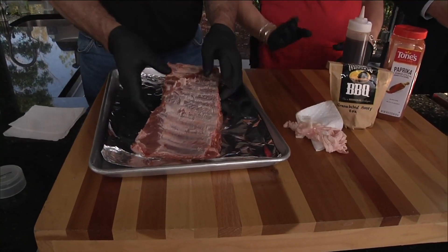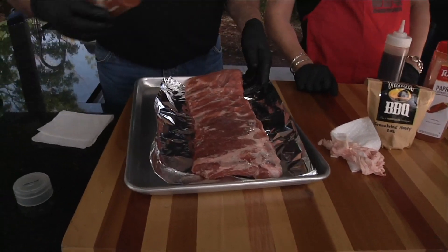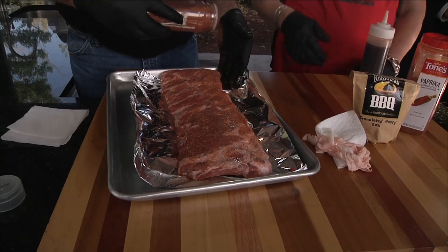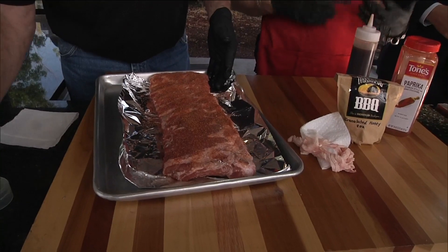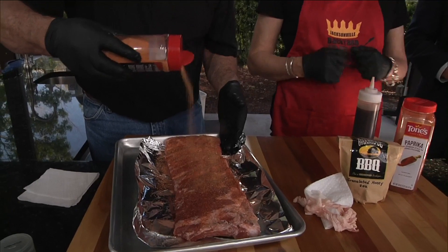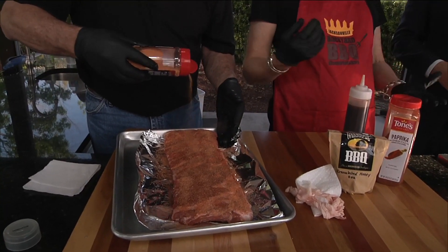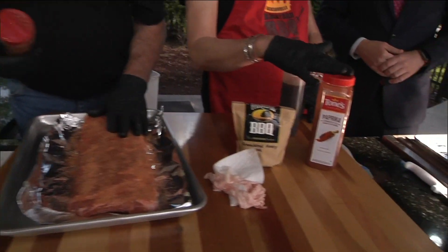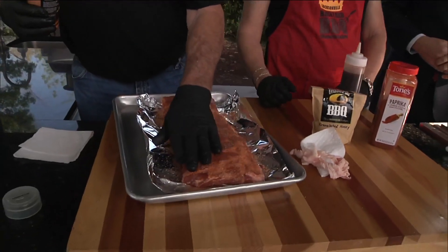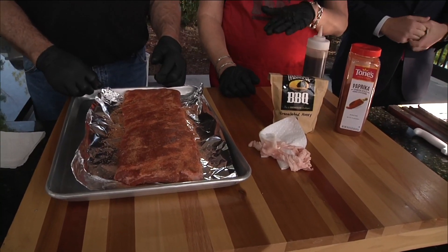We do a couple of different layers of flavor on ours. I have two different types of rubs. Our first one has a little more heat to it, so we're going to put a little layer of that all over — front and back. Then we take our second one, which is a little sweeter with a little honey in it — a honey rub. You can take any commercial rub and make it your own. Get something off the shelf, like Stubbs, and add a little heat or a little sweet — granulated honey or paprika. And it might be called a rub, but you press it in; you do not want to rub it.